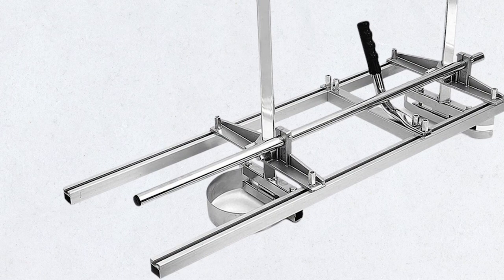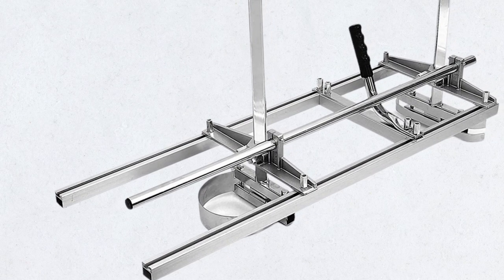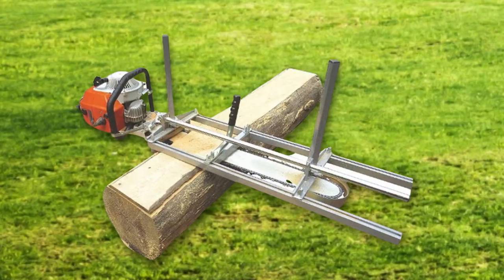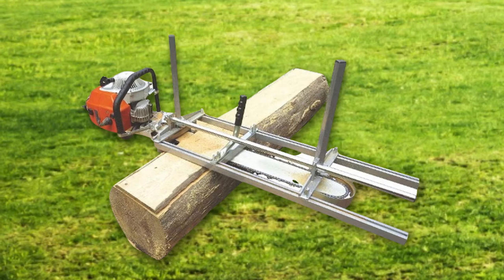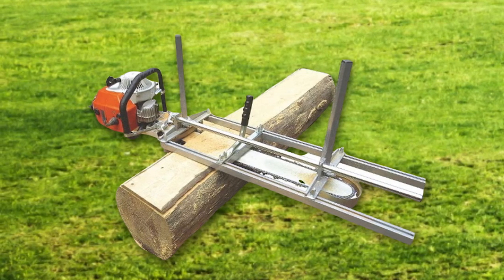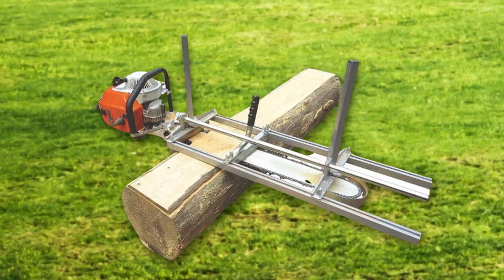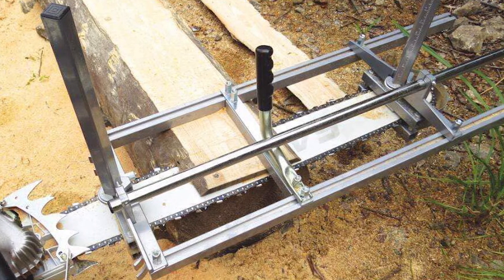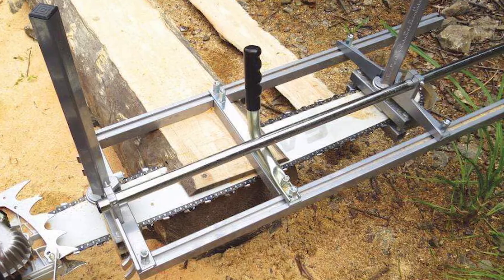Since this unit is portable, you can mill at home or mill lumber in the woods. However, this chainsaw mill has a few shortcomings. It doesn't cut lumber with precision, and the thin gauge on the tubing fitting around your chainsaw bar plays a role in this. But it still cuts lumber of various lengths and thicknesses, making it another best chainsaw mill to consider.